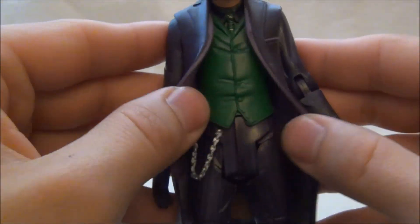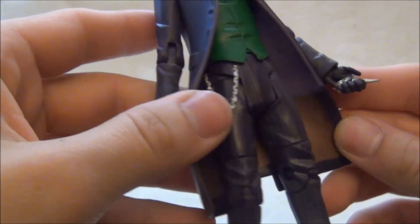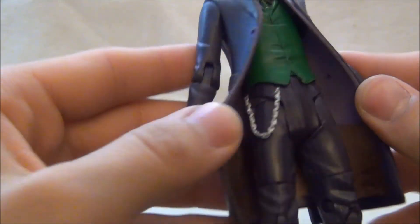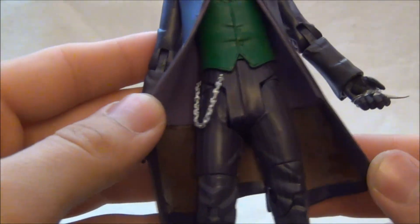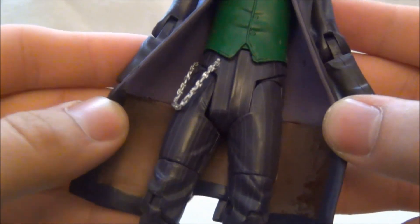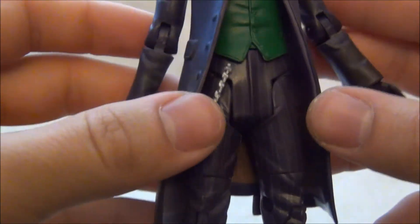Dále plášť – ten je z gumy, aby byl ohebný, aby to prostě nebylo tvrdé a nelámalo se to. Zajímavé je, že ho podbarvili i ze spodní strany, což je u nich celkem milé.